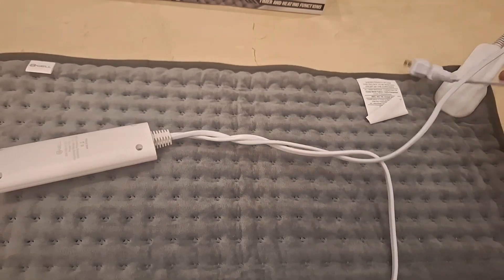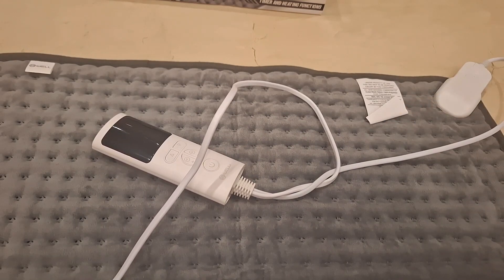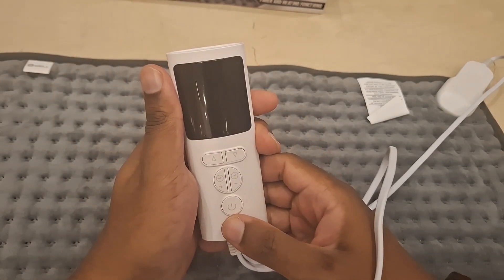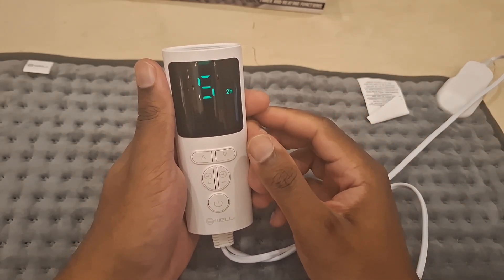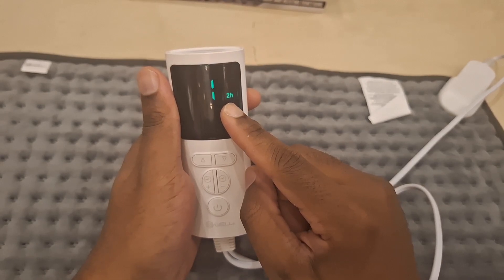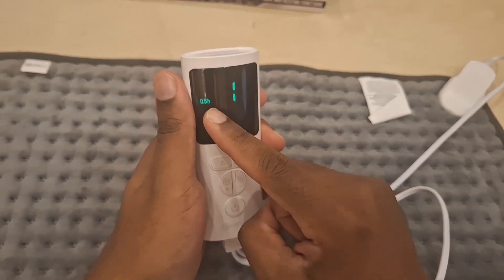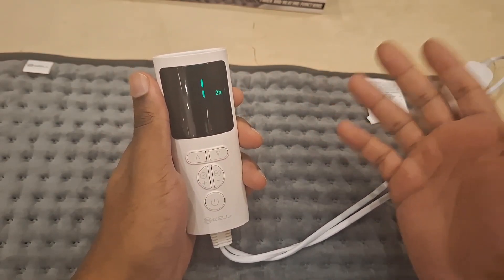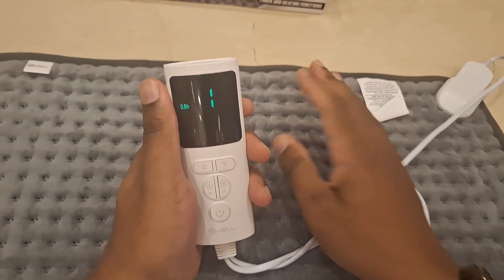Let me plug it in now. Once it's plugged in, you have your power button and your intensity levels. When you hit the power button, it turns on. You can cycle through the timer settings: hour and a half, half an hour, two hours — so the four settings are 30 minutes, 60 minutes, 90 minutes, and 120 minutes. That's how you change the auto shut-off timer.